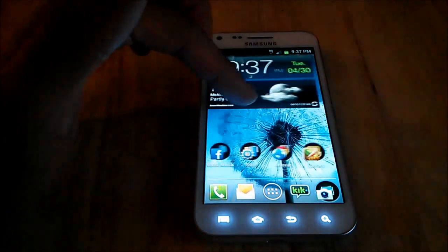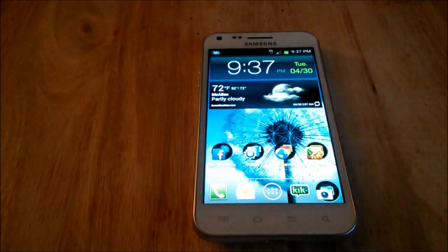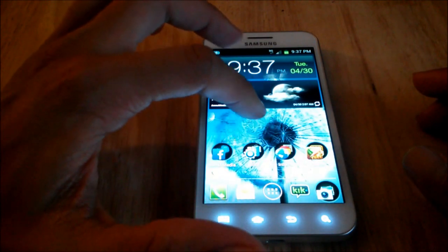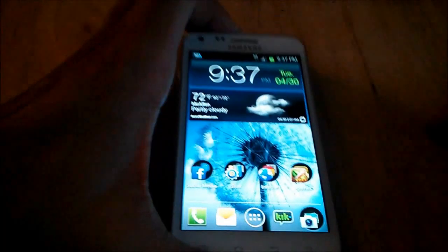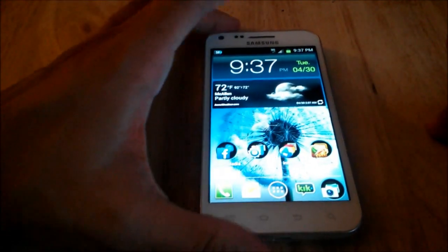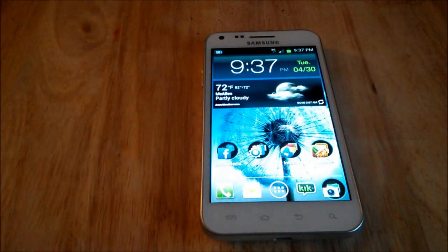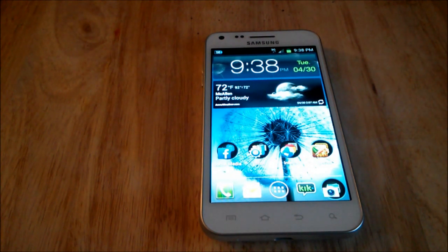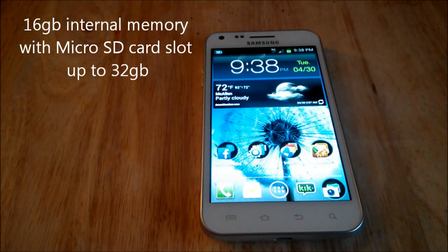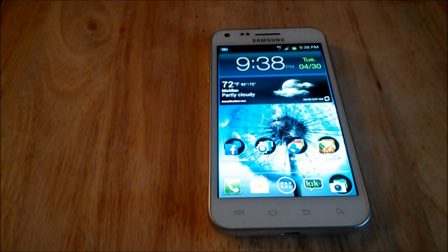LTE is expanding on Sprint, Virgin Mobile, and Boost, so keep that in mind. This is still a really good phone to have — especially if you live in an area with 4G WiMAX coverage rather than LTE. It's got a Samsung dual-core 1.2 GHz Exynos processor, one gig of RAM, 16 gigabytes of internal memory, and a microSD card slot up to 32 gigabytes. You might even be able to fit a 64 gig card in there — it might work, might not.